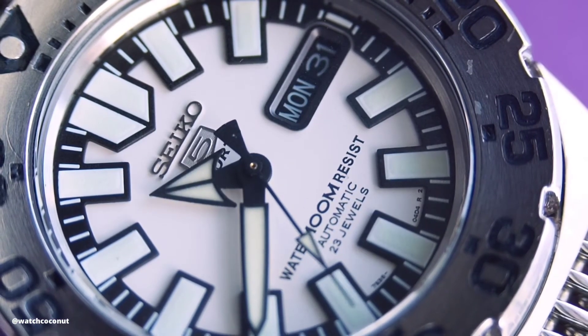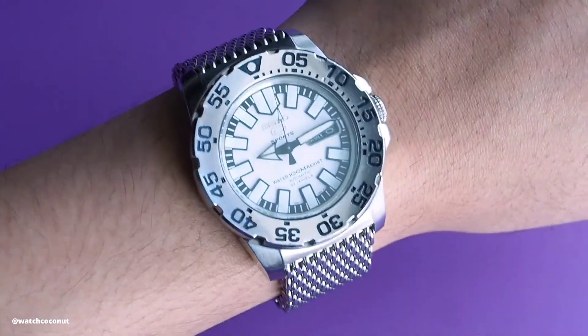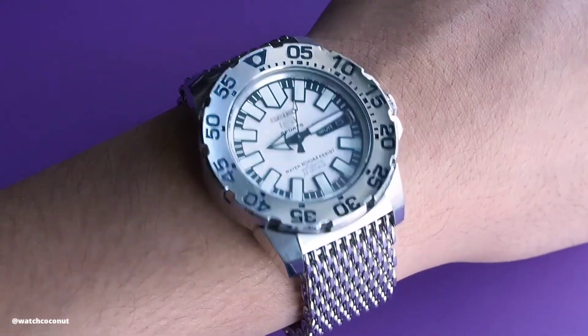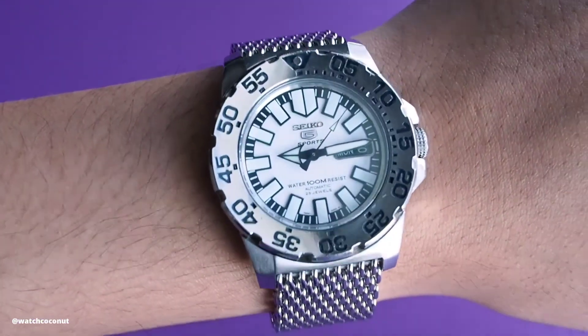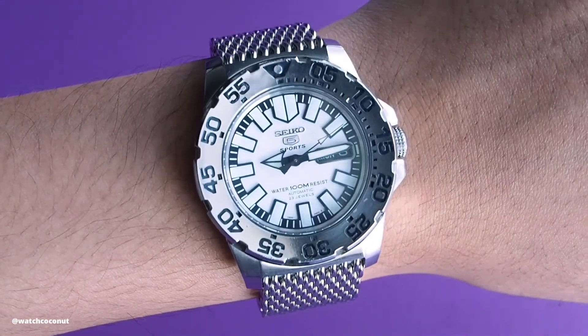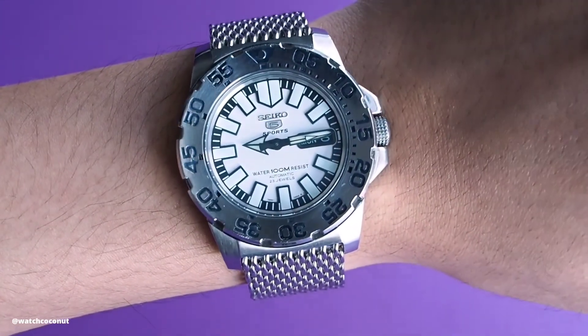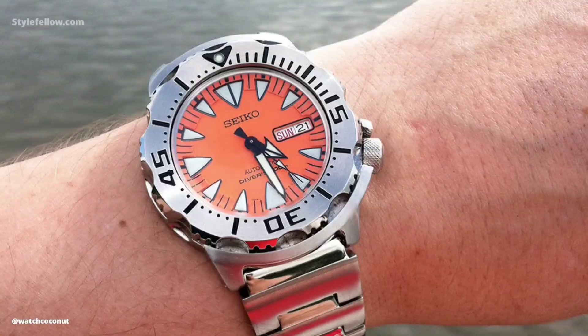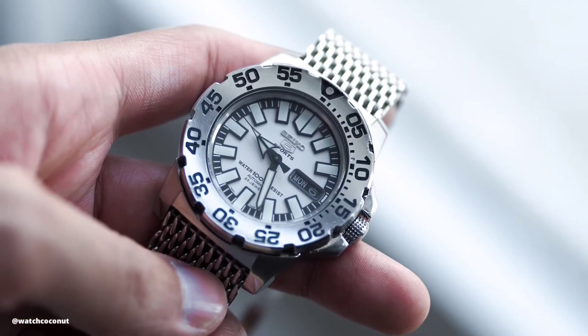Would you pick this watch over the original Seiko Monster? For me it's a yes — even though the Seiko Monster is inherently a much better watch with better specifications, I still prefer the design of this White Baby Monster. The popular orange Monster is nice, but the color combination just doesn't do it for me. The closest thing to this watch is probably the Seiko Snow Monster, but blue and white just can't give the same bold look as black and white.